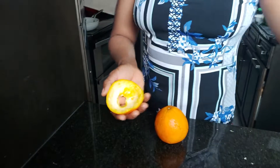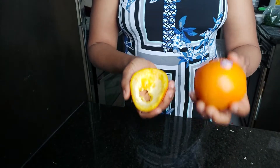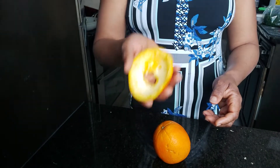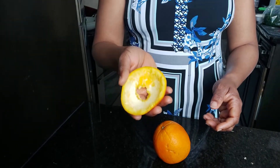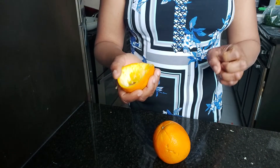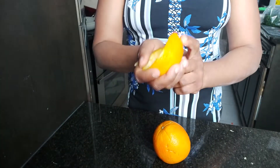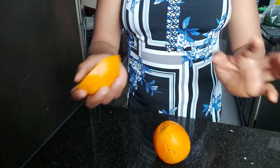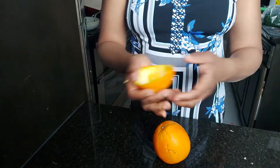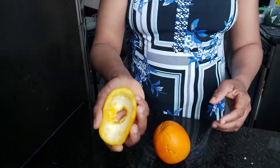Today we are looking at the medicinal use of this orange peel. We all know orange is a citric fruit and it contains vitamin C, and it also contains compact nutrients. Vitamin C is very good for our body when it comes to healing — it's a healing property. This orange peel has a lot of vitamin C which we most of the time throw away, thinking it's garbage. This is not garbage; this is very very useful.